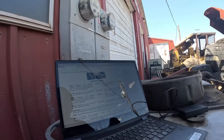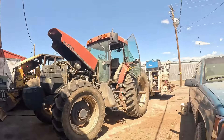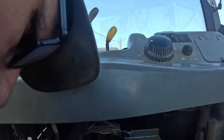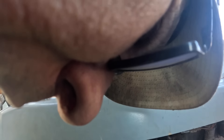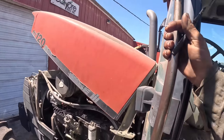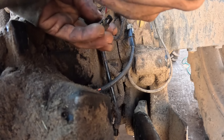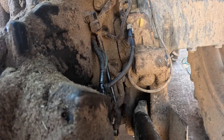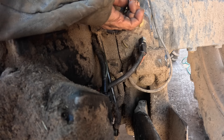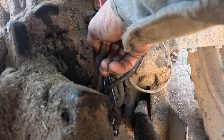One of them should be a power and one should be ground. They want to check the ground too — okay, we'll check it. Go back to the ground I know was good because I already checked it. I know for a fact this brown wire on this connector was ground. Nothing there — we're good.